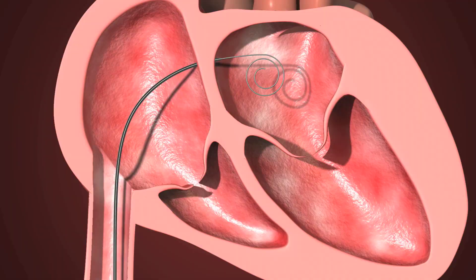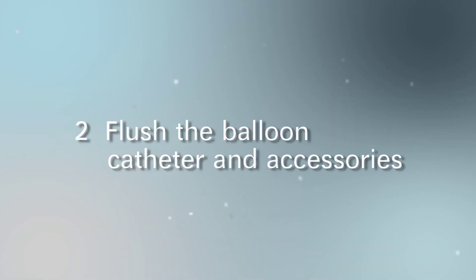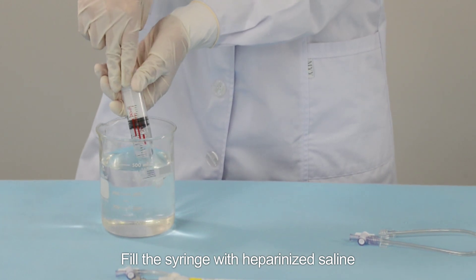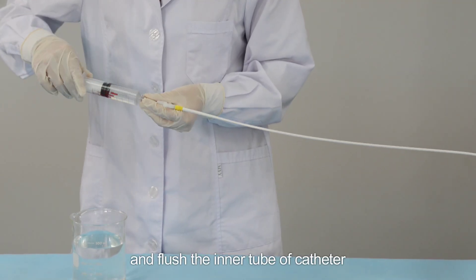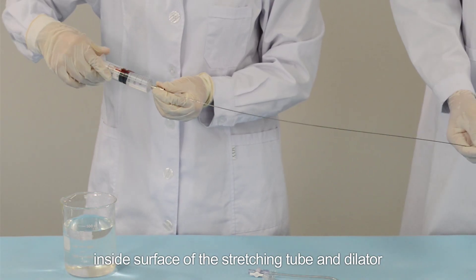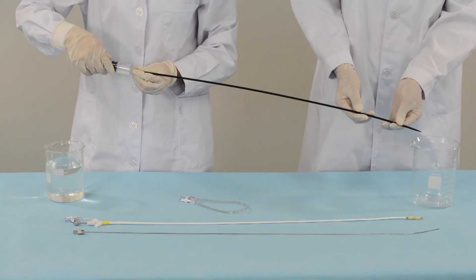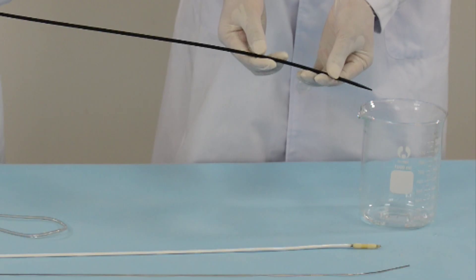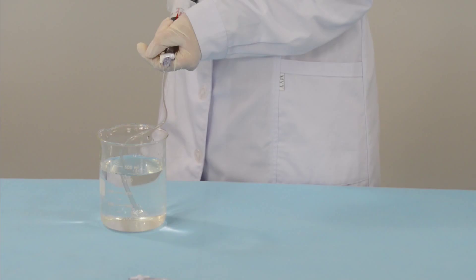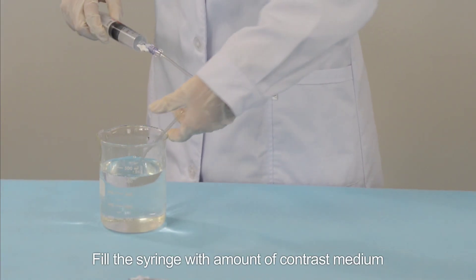Step two: flush the balloon catheter and accessories. Fill the syringe with heparinized saline and flush the inner tube of the catheter, the surface of the stretching tube, and the dilator.